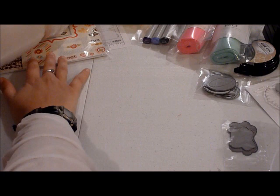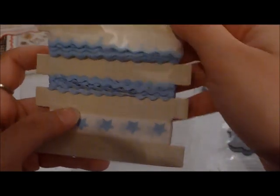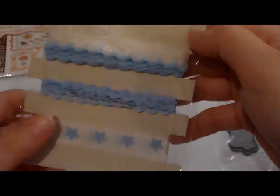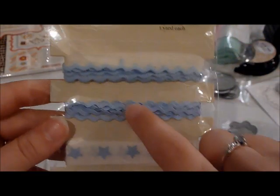I saw one of the design team members make the cutest card with some paper from Scrapbook.com and wanted to try it out. I picked up some Fancy Pants designer specialty trim — I'm not sure exactly what it's called — but it was on sale and they had used it in their card too. It's just some different blue trim to put on a card.